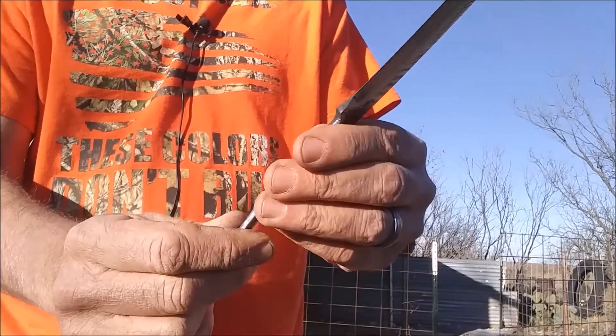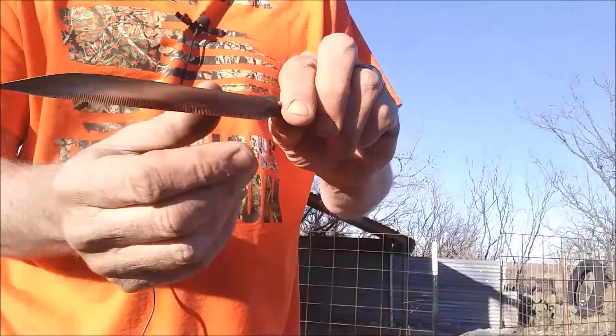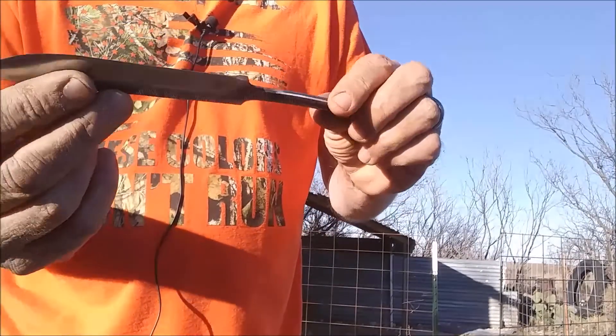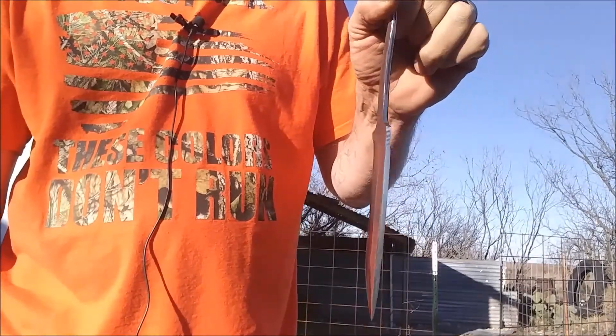Now I'm ready to put her in the handle and then put the edge on it. Ta-da.